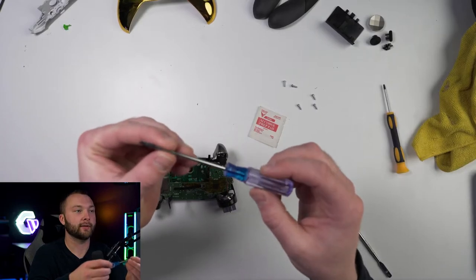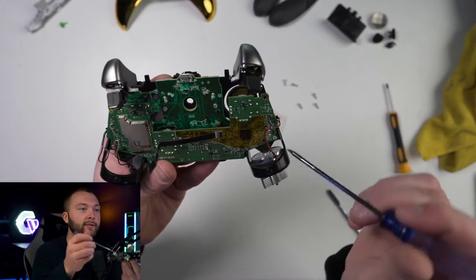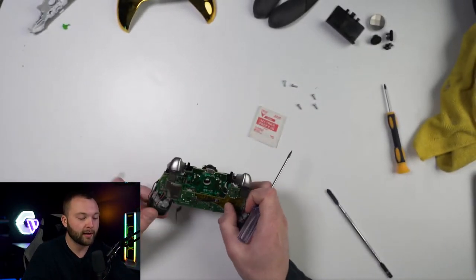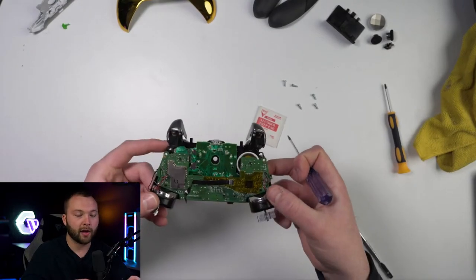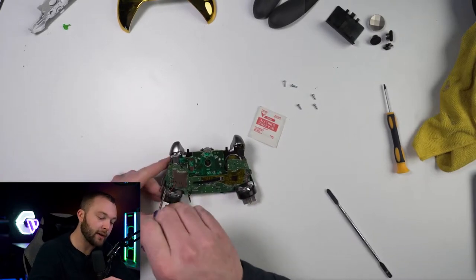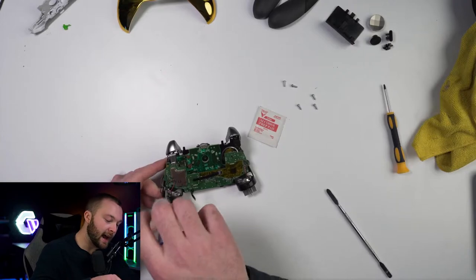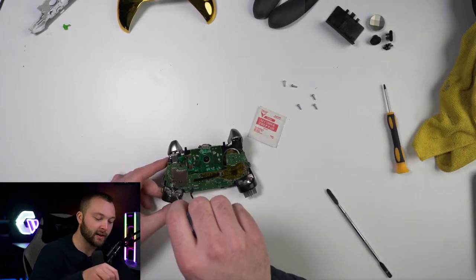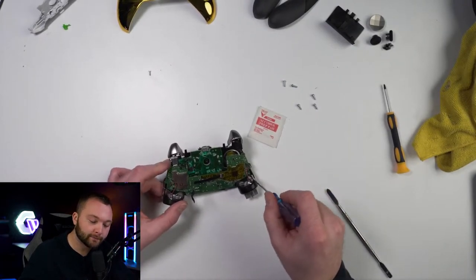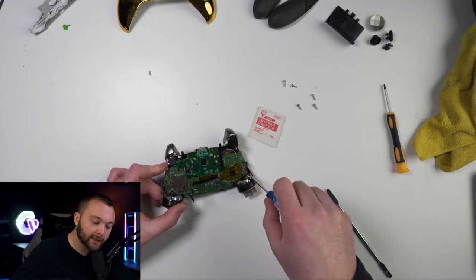Take your T6 screwdriver — you have a screw down here and one on this side. Go ahead and remove those now. Be careful that your analog motors don't dangle too much, because if the red or black cable or any cables come unattached, you have to solder them back and that's not a fun process. Take it from firsthand experience. So be careful, keep them secure, don't let them hang.